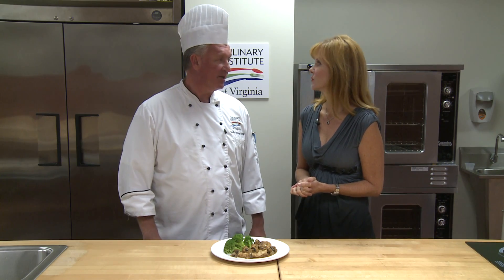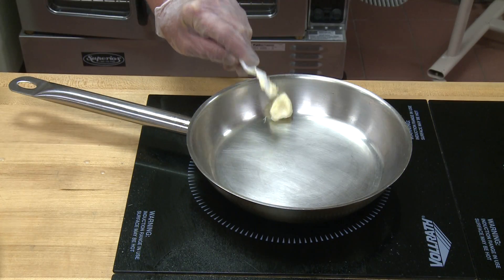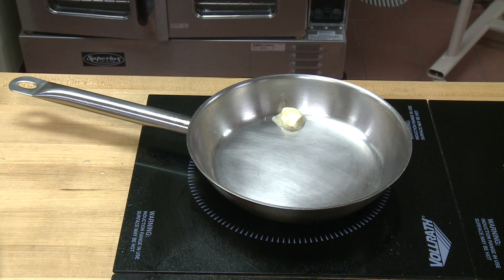It takes very few ingredients: a matter of chicken breast, Marsala wine, a little bit of chicken stock, and in this case we're using a little bit of brown gravy or what we call demi-glace in the restaurant business, mushrooms, salt and pepper. That's pretty much it and you're done.